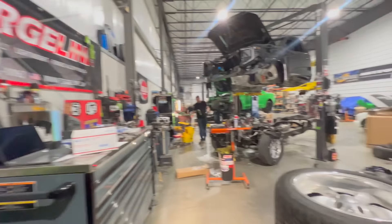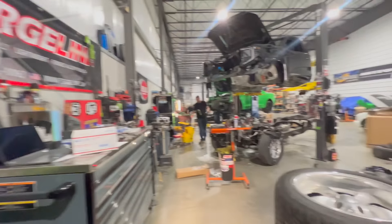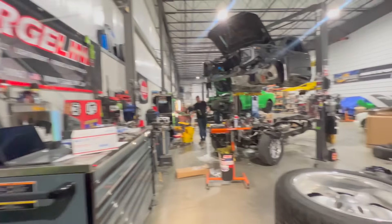We are going to be reusing some of Nemo's parts on this build. We have Nemo's Garrett turbos here — these don't have the compressor housings on them, but we're going to be using one of Nemo's 76mm G45 Garrett turbos. That one turbo is good for about 1,000 to 1,100 horsepower, which is exactly what we want out of this truck power-wise.